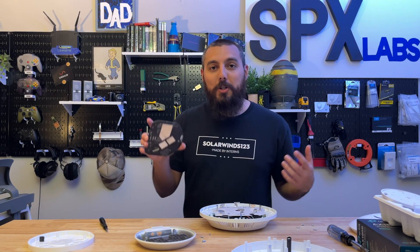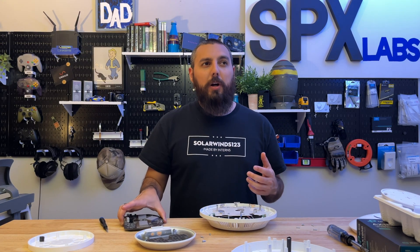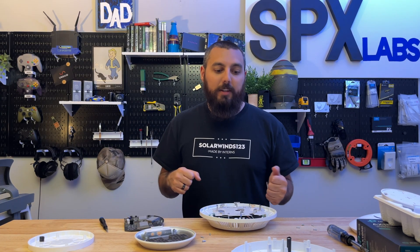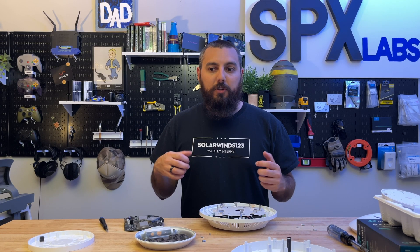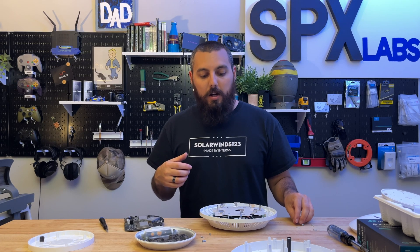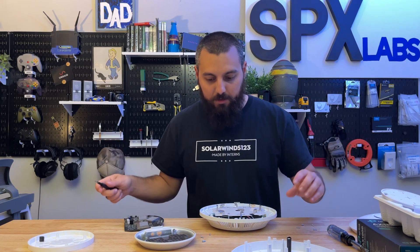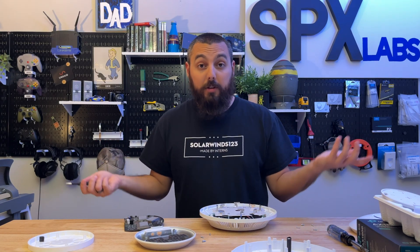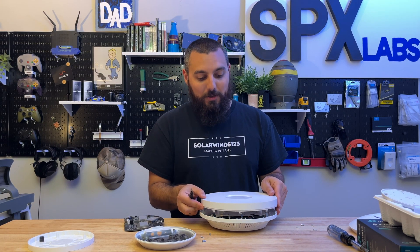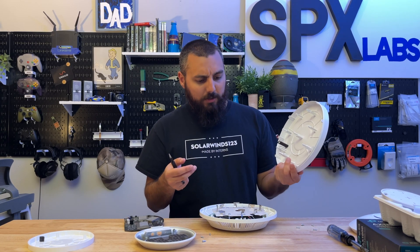I'll probably do a much more advanced test with the EAP610 in the future. I've been contemplating how to do better wireless testing so I can give you guys more realistic results from around the house. I think I've got a pretty good plan devised — I just need to follow through with it. With all of that being said, I hope you guys really enjoyed this video, and I will see you all on the very next one.